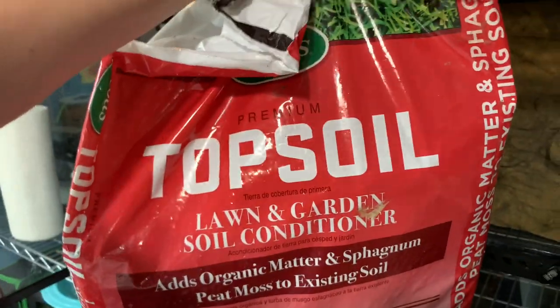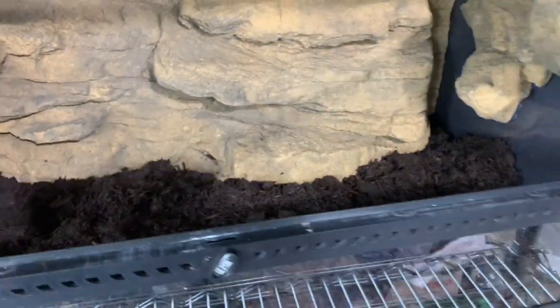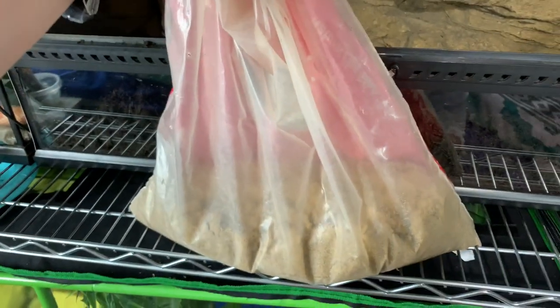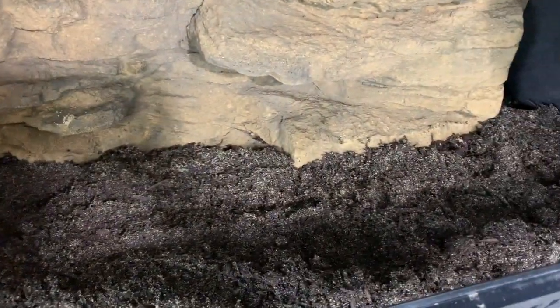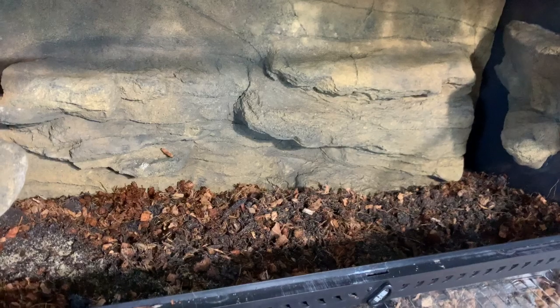I've got my bag of Scott's Organic Topsoil — you can get this right at Home Depot. Organic topsoil is in, now we're adding our play sand, also from Home Depot. This is all I'm doing for right now because I have a bag of ReptiChip coming in today that I want to mix in, so I have to wait for UPS to get here with that and then we'll continue.